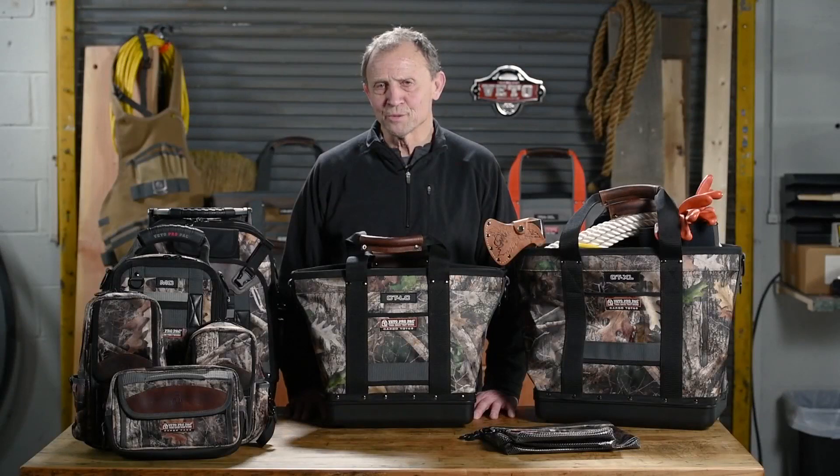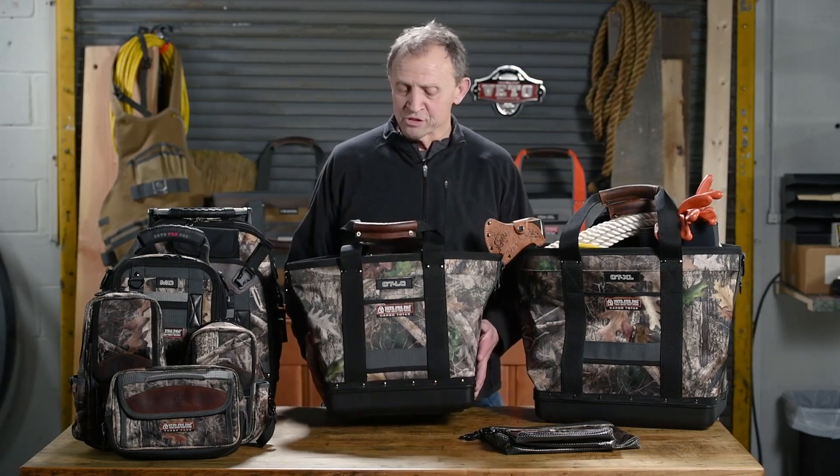Hi, I'm Roger Breward, founder of Vito ProPak Tool Bags, and I want to introduce today our camo line. We had a lot of guys reaching out to us asking for camo, so we were working with True Timber using their Kanata pattern.